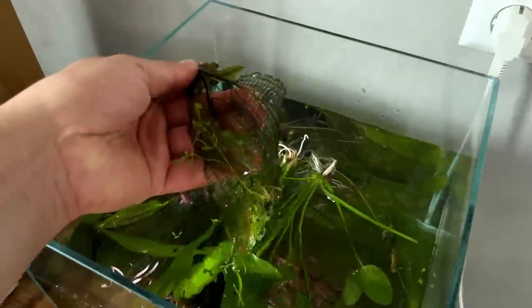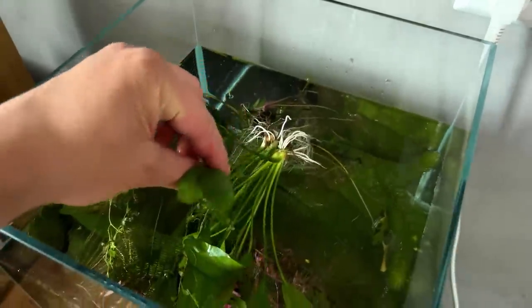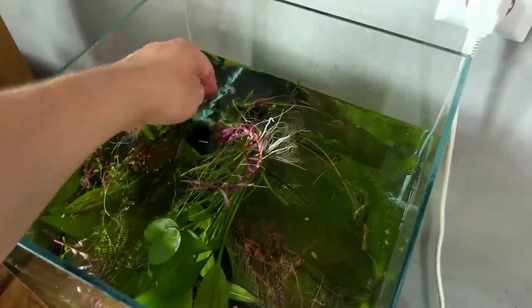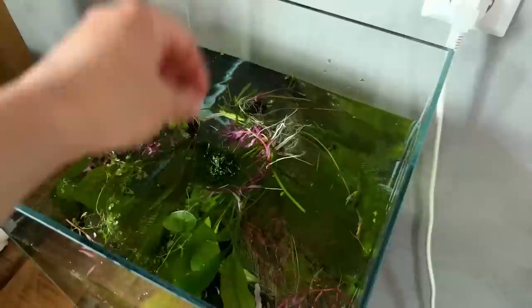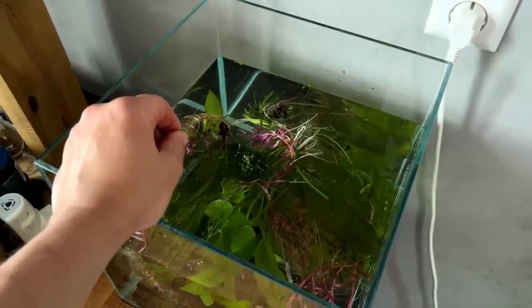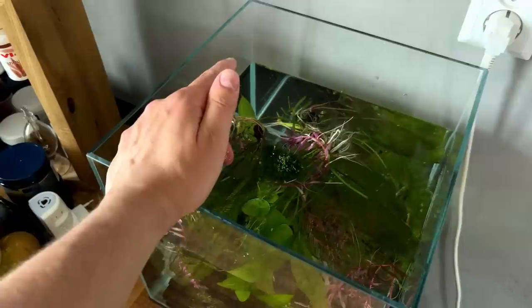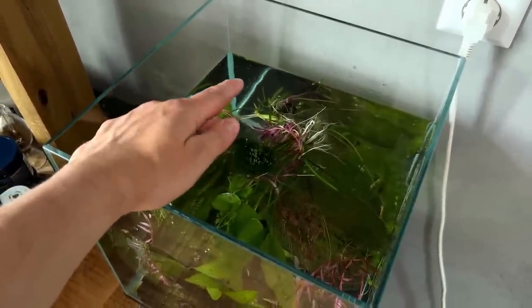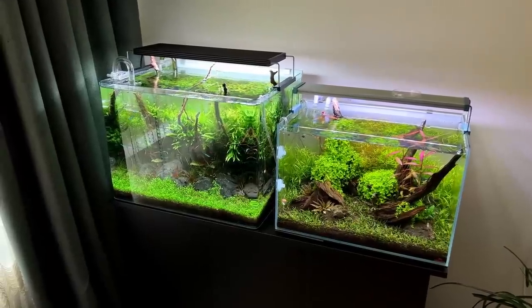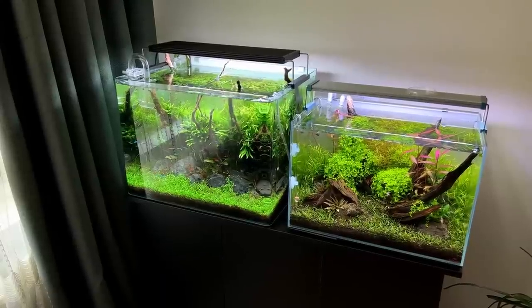We have some beautiful Madagascar lace plants, some small lilies, some other things, some beautiful Bucefalandras and Bucefalandra moss. This will be like a temporary setup for the guppies — the guppies are going to a new setup that I'm working on, it's going to be outside, super exciting. So they'll be staying temporarily in here. I think the rest of the fish — the amber tetras and the corydoras — they will currently be staying in these two tanks.